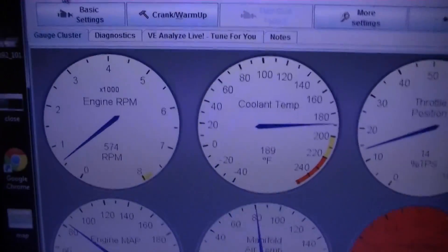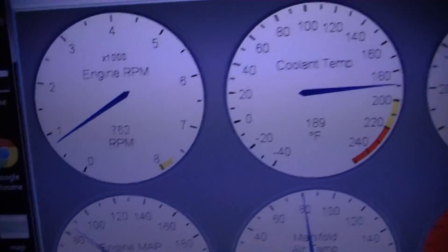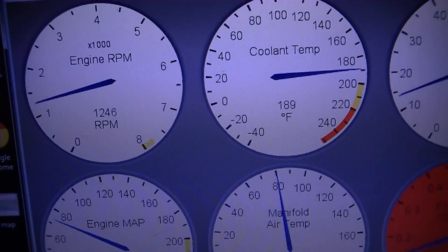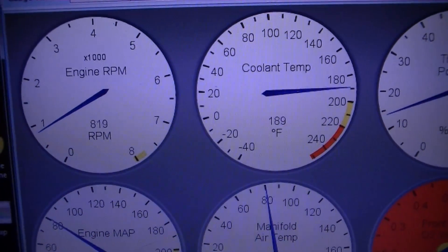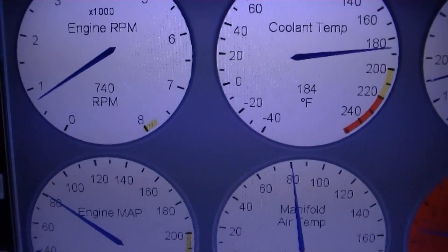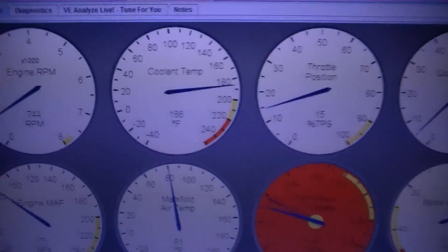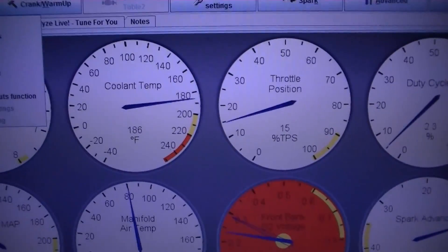No, it's a little low. There we go. All right, so that's still a little bit low. Let's try adjusting the fuel map, see if that helps. Right now we're a little bit rich, and it shouldn't be that rich.